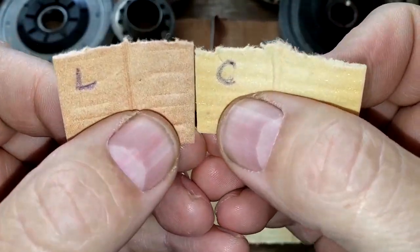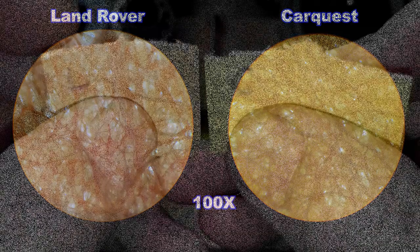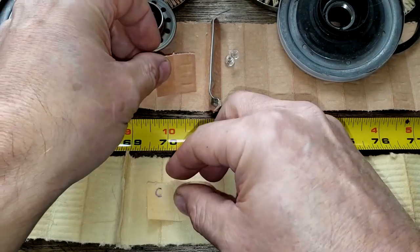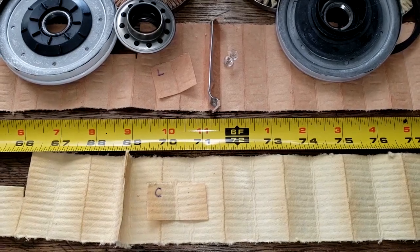Both filters have some light spots under the microscope. The Land Rover has 334 square inches of filter media compared to the Car Quest's 212 square inches. Let's take a look at the rest of the filter.